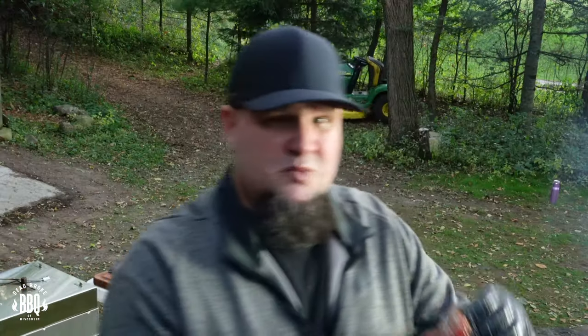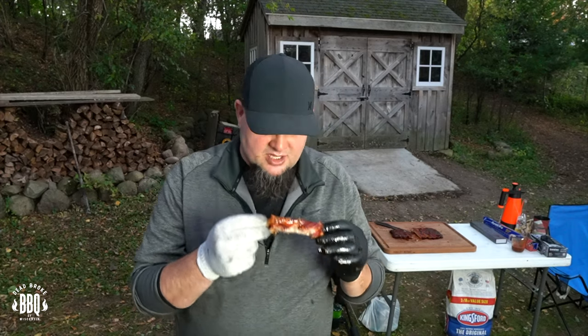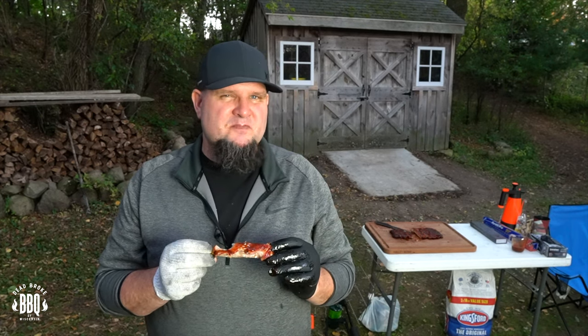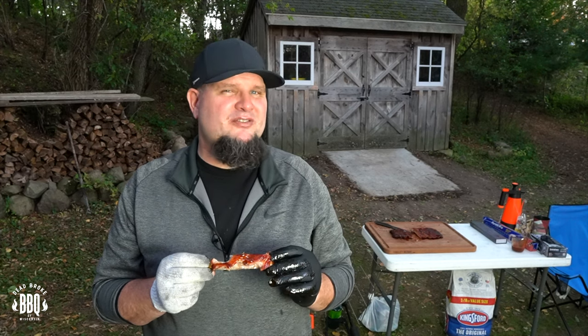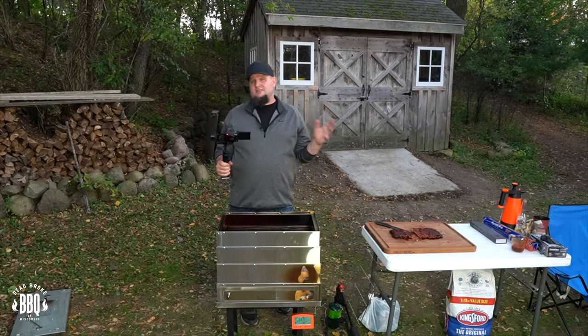This Simon's Barbecue jalapeño rub is great on pork — I told you that before and I mean it. You might even be able to see a chunk of jalapeño on there. It's so delicious. The great thing about going up north — I can't get in trouble for having a messy face from my wife. Sorry honey.